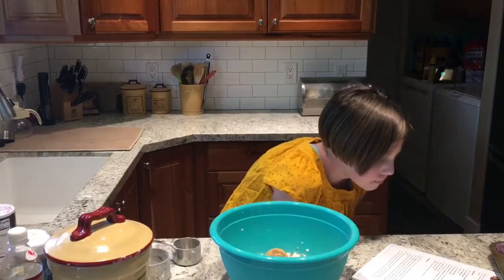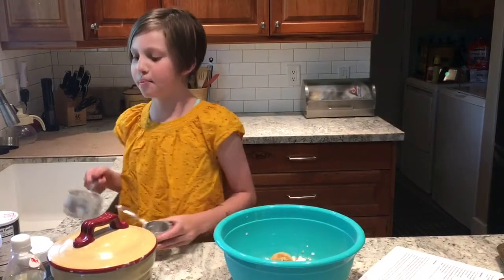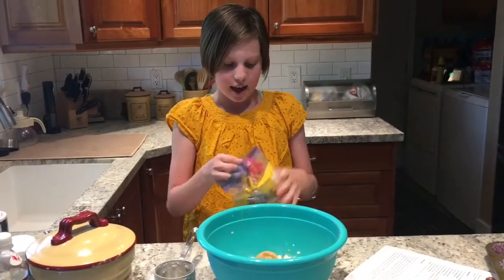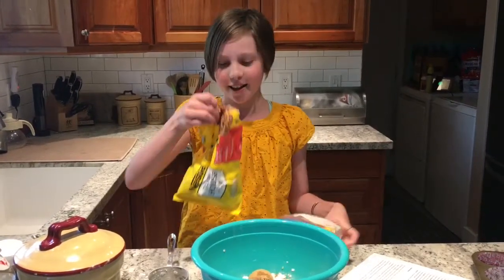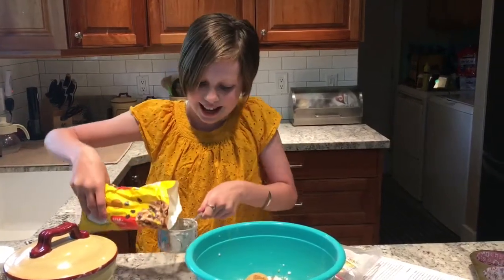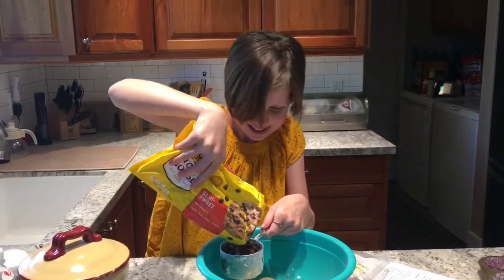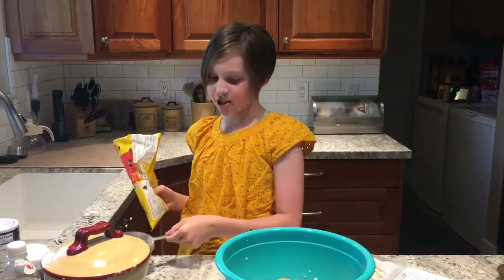After the milk, I'm going to add one cup of chocolate chips. This is optional — you can add walnuts or any kind of nut. I'm just not adding nuts because I don't want nuts in them. I'm going to add one cup. This is going to be like a whole bag. That's a lot of chocolate chips.